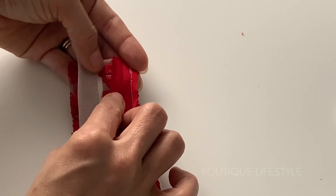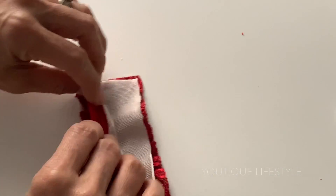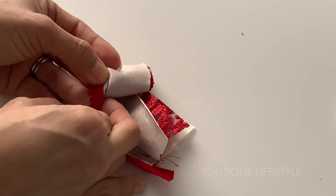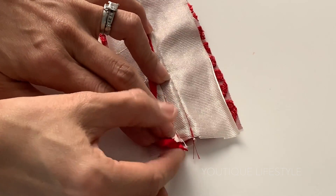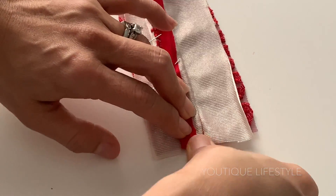Next, I'm going to completely unfold the other side and then fold it over the seam, making sure it lays flat on the back side. Now pin to hold it in place. With the extra half inch at the bottom, fold it up and then fold it over and pin.